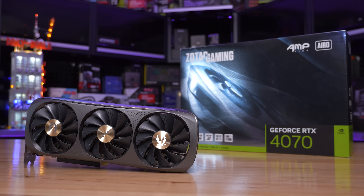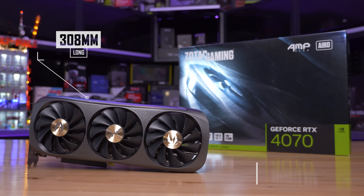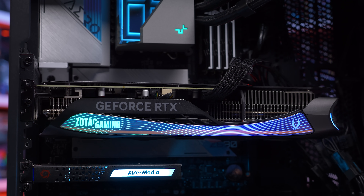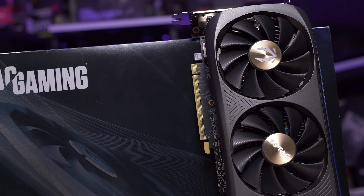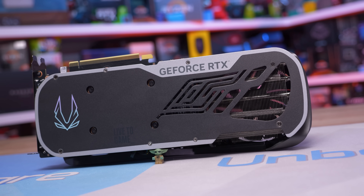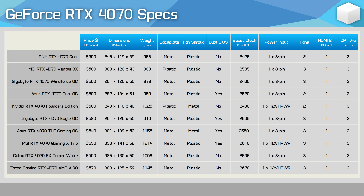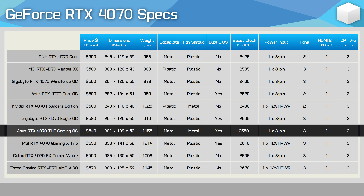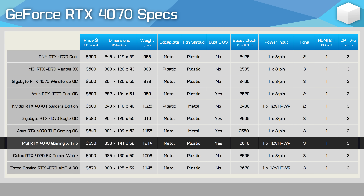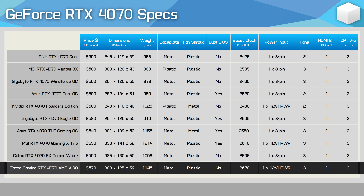The last model we have is the Zotac Gaming AMP Aero which measures 308 millimeters long and weighs 1146 grams. It's a very unique looking graphics card and while opinions will vary I think it does look impressive especially when powered up. The only real issue I see with this product is the price — at $670 US it's the most expensive model in our roundup so the performance would need to be a bit special to justify the asking price. Of the nine AIB models included, four of them are available at the MSRP. The ASUS TUF Gaming looks to be a really compelling offering even at $640 US and MSI's Gaming X Trio should also be good at $650 US. I'm less convinced regarding the Galax X Gamer and I'm unsure of the Zotac Gaming AMP Aero at $670 US.